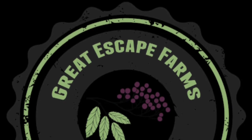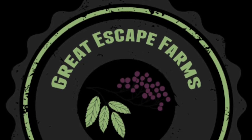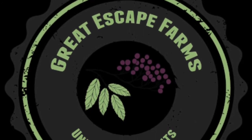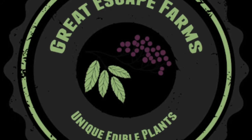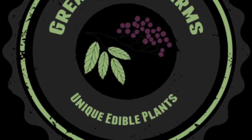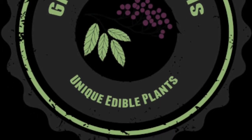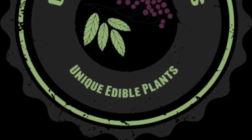Hello, this is the first in a series of Q&A sessions that Great Escape Farms will be holding over the next few months. These questions come from our YouTube channel, email, blog post comments, Facebook, and even a few face-to-face questions I've received. If you would like to submit a question, you can do so in the comment section of any of the above mediums, or you can email me directly at todd@greatescapefarms.com.